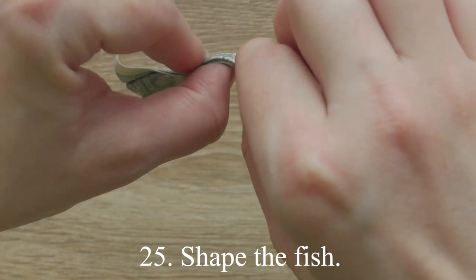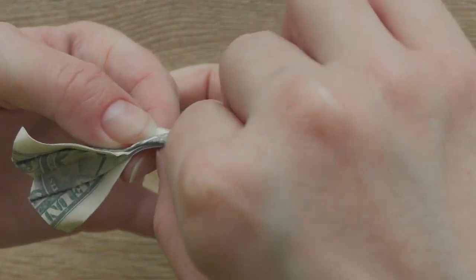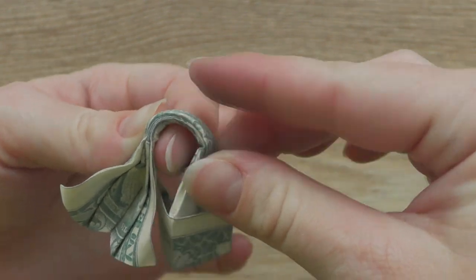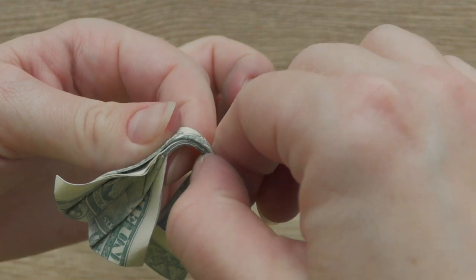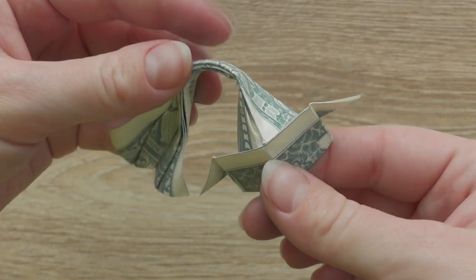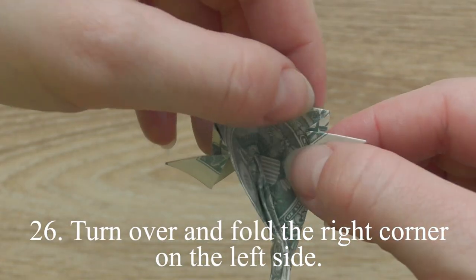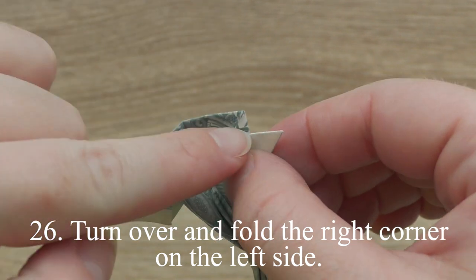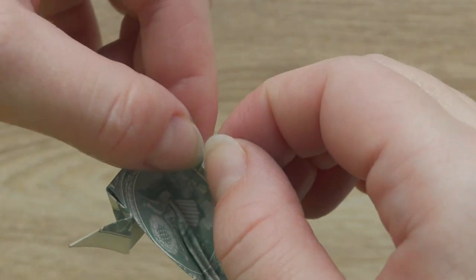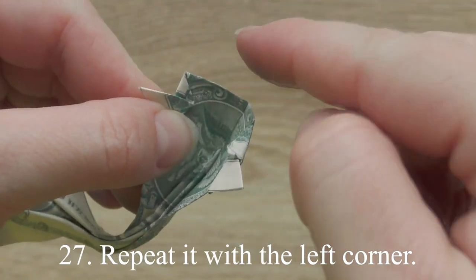Shape the fish. Turn over and fold the right corner on the left side. Repeat it with the left corner.